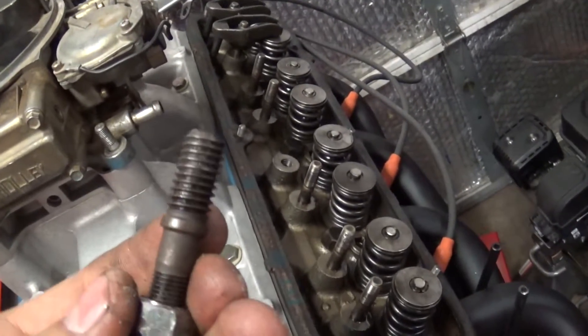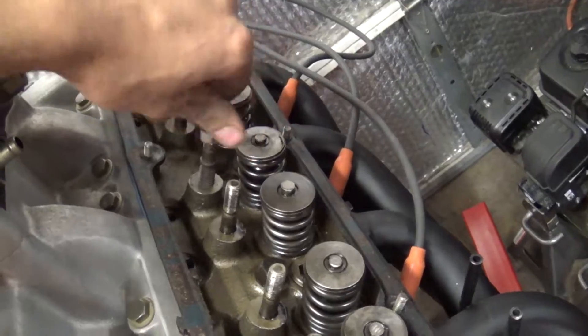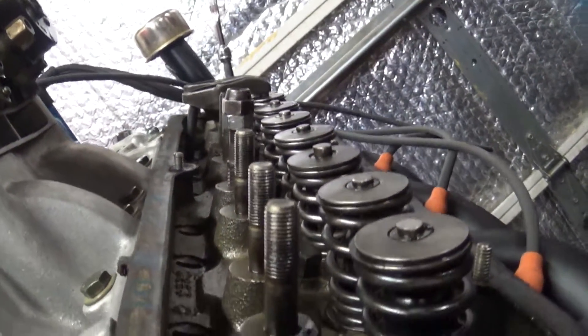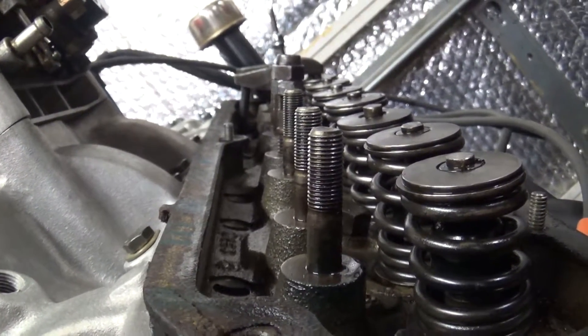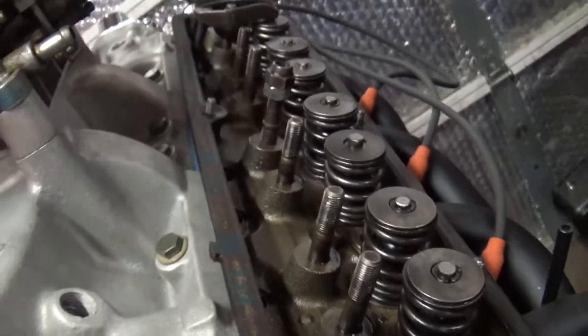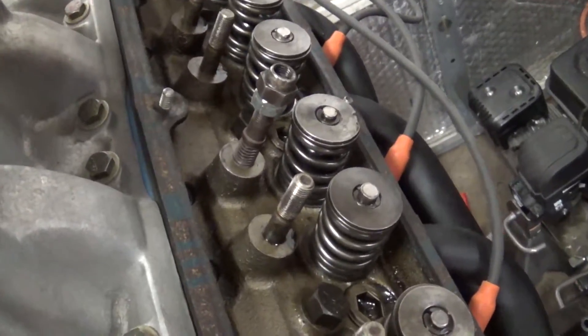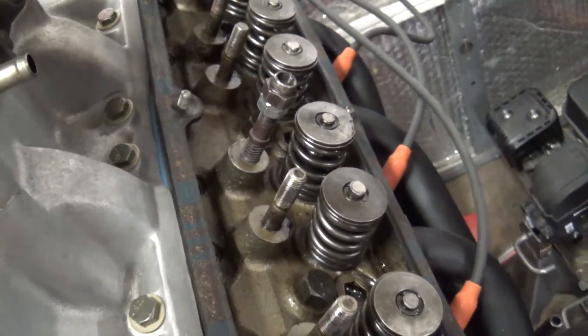So now you just put some thread sealant on there and thread it right in there. That it's right where it needs to be — I put a straight edge up against it and it's right where it needs to be. So that's how I installed a screw-in rocker stud with some random stuff laying around.